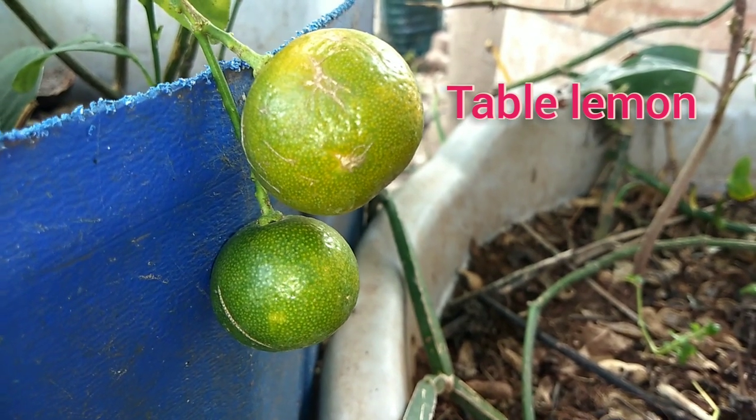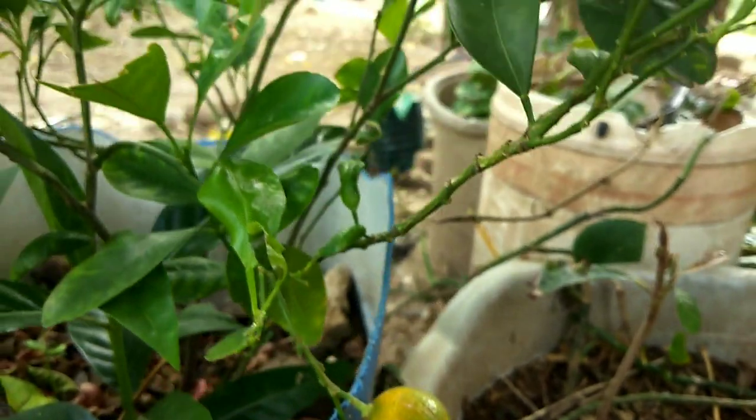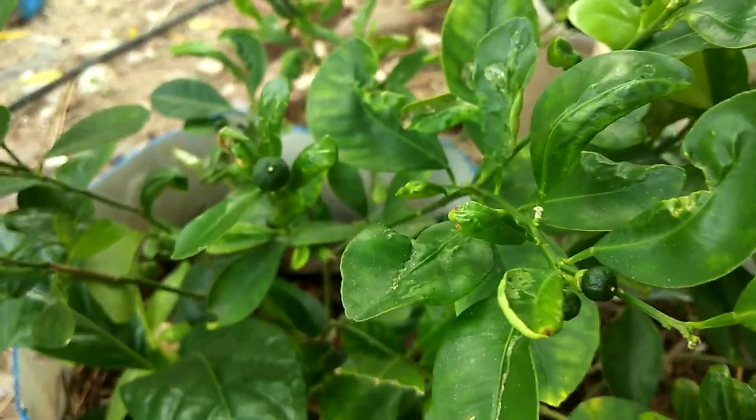Hi friends, let's see the table lemon. Table lemon. We have a lot of chicken.